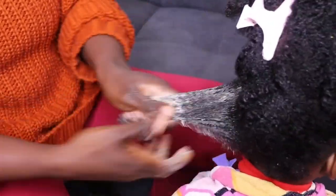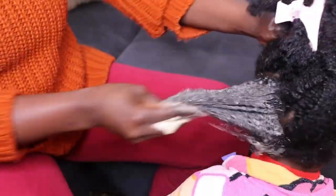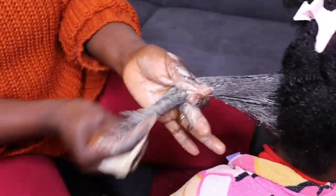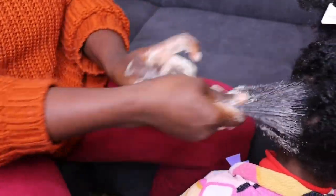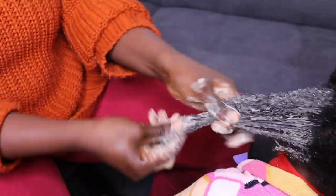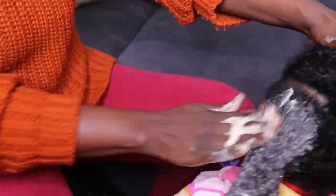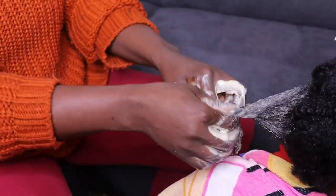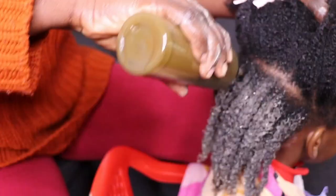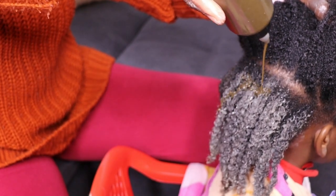A healthy scalp promotes healthy hair. If your scalp is clean and healthy, your hair tends to grow really, really well. After applying on her scalp, I'm working the shampoo through the whole of her hair with scalp massage, hair massage, and finger detangling. After finishing this section, I'll jump into the next portion.